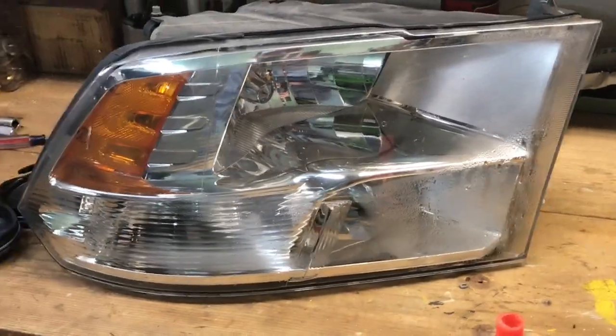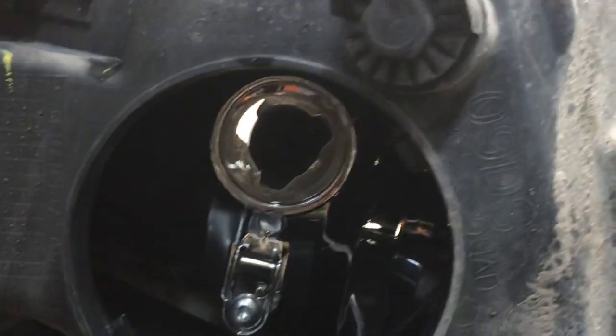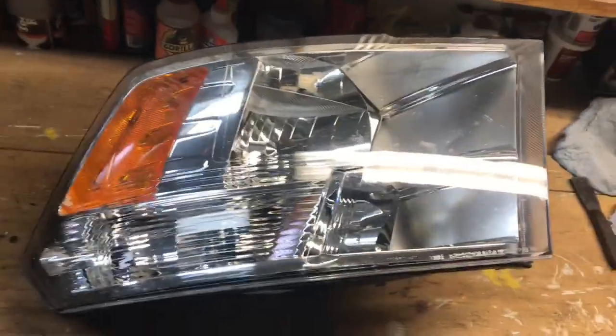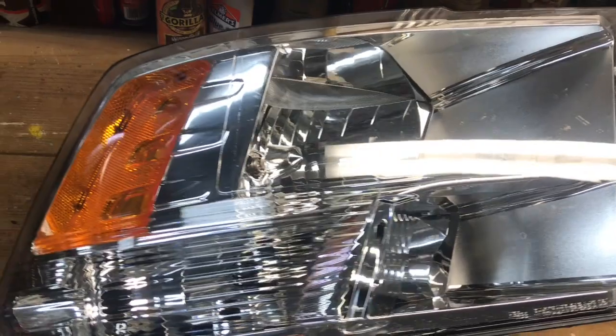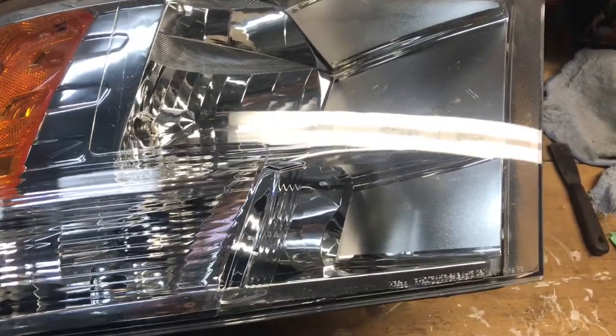I just got the hairdryer stuck in there — you can see it. You've got to aim it toward the little hole in the center. I stuck it in the bottom hole because most of the moisture is in the bottom of the headlight. I turned it on and let it run. As you can see now, it's all good and clear. It took about five to eight minutes for just a little bit of moisture. My other headlight had water actually sitting in it and that took about 20 minutes.